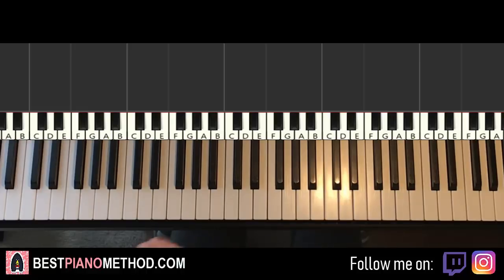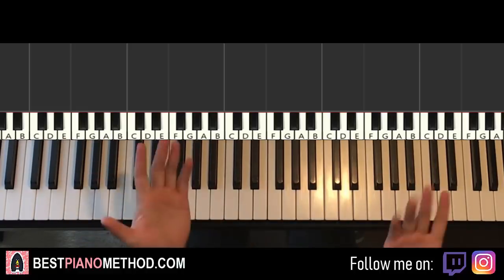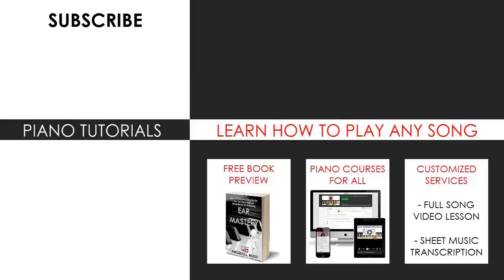Check out my website bestpianomethod.com, linked in the description below, if you want to learn more piano — including how to play by ear, improvise, read sheet music, play and sing, and a lot of other cool stuff. Tell me in the comments what you want me to cover next, or use my services for a priority custom song request. For more information on my Piano Mastery courses, sheet music and books, check the links in the description or visit bestpianomethod.com.